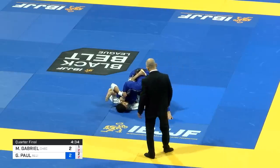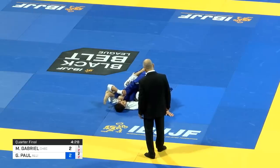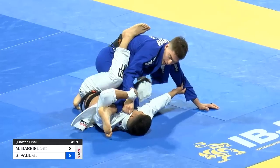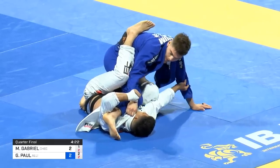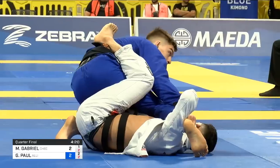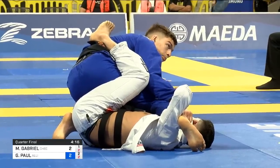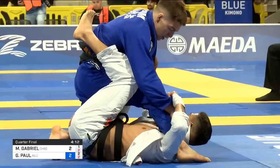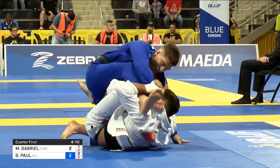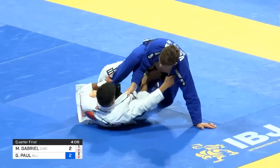Props to IBJJF. This has been a long-held criticism — there's a lot of stalling in this rule set. But I think they've solved that problem dramatically. There's very little stalling these days in IBJJF rules. You have to applaud the referees and IBJJF leadership because they solved one of the biggest problems in jiu-jitsu. The penalties are warranted — people are getting disqualified for stalling. It is making the matches far more dynamic and exciting to watch.